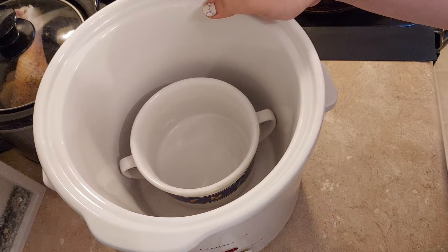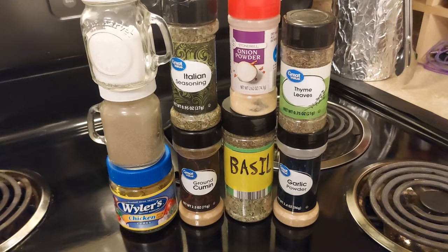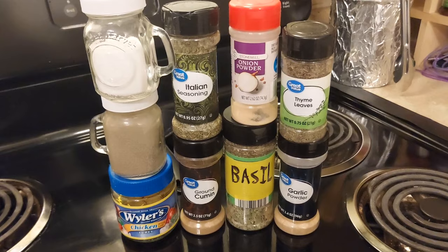While these meals are very budget friendly, I'm not calling it an extreme grocery budget meal plan just because I'm using some spices. We're going to be using salt, pepper, bouillon cube, Italian seasoning, ground cumin, onion powder, thyme leaves, basil, and garlic powder.